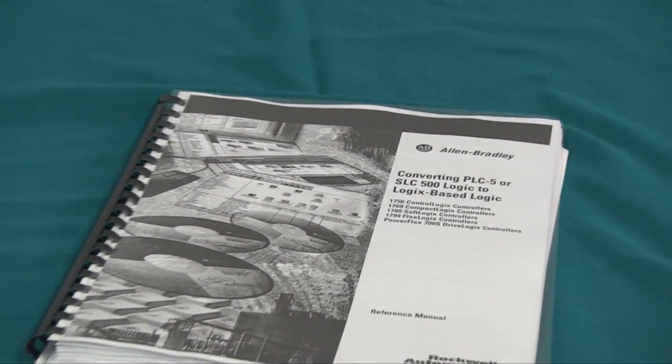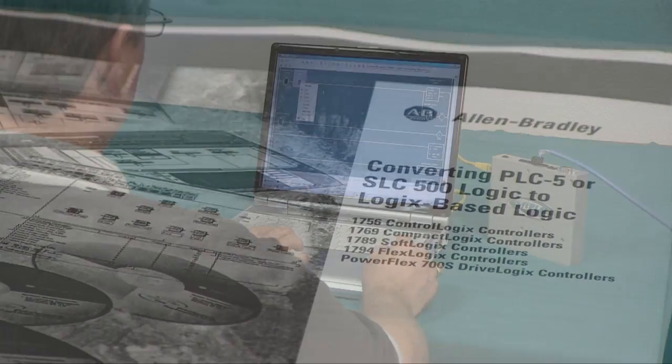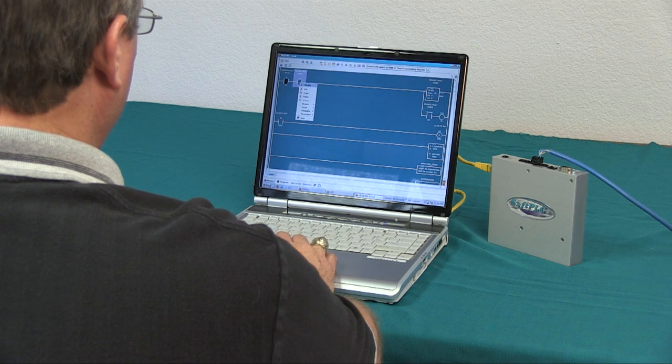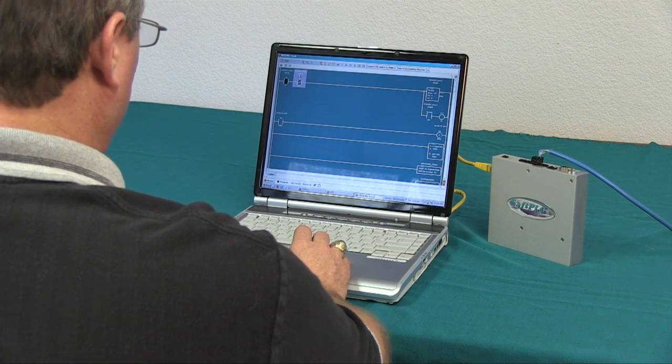Contrast that with the potential issues in converting to a Rockwell Logix processor. We'll then make sure the program successfully loads into the Soft PLC, and then we'll ship your new CPU and programming software to you.